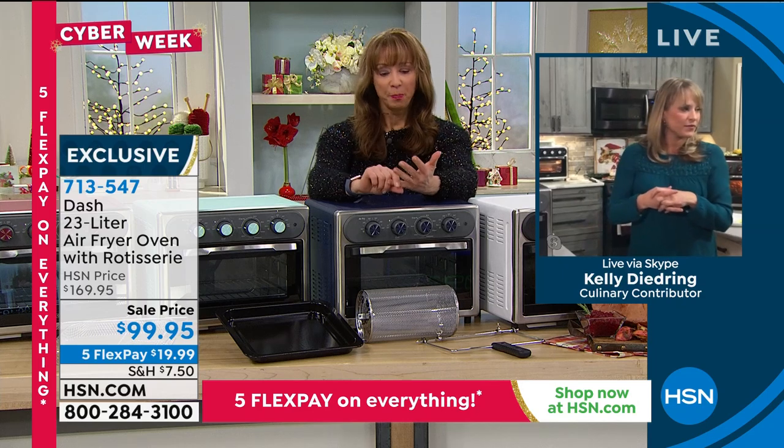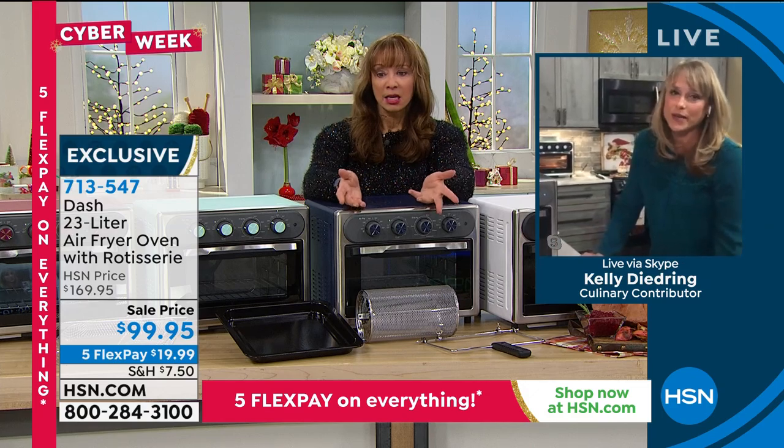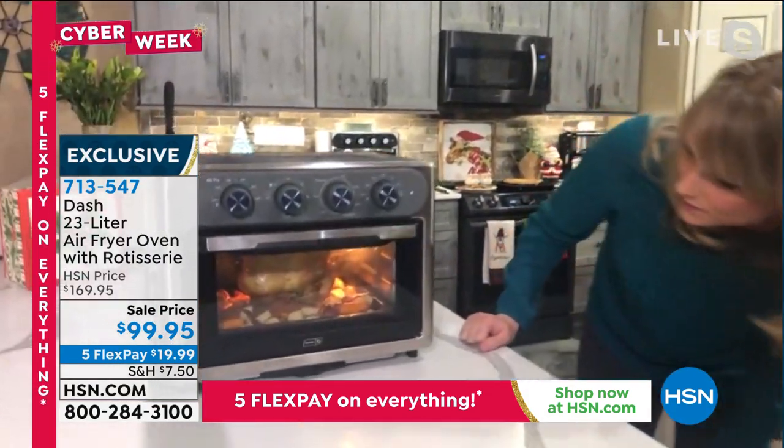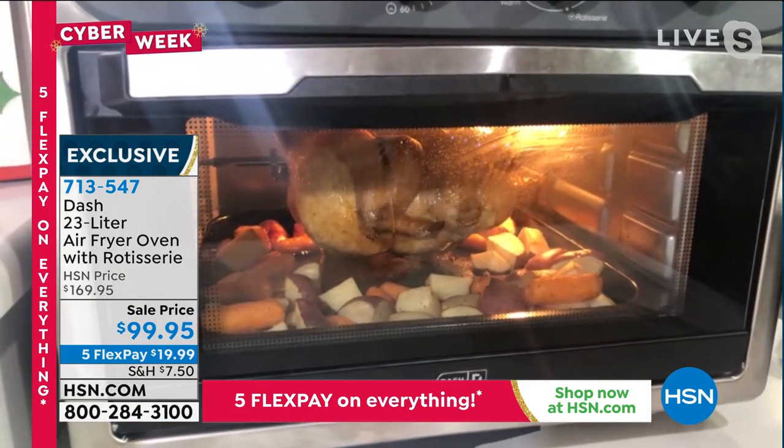It will bake, it will roast, it's a convection oven, it's a rotisserie — and it's Dash. So Kelly, take everybody on some of the tour of the top features that we love with this.